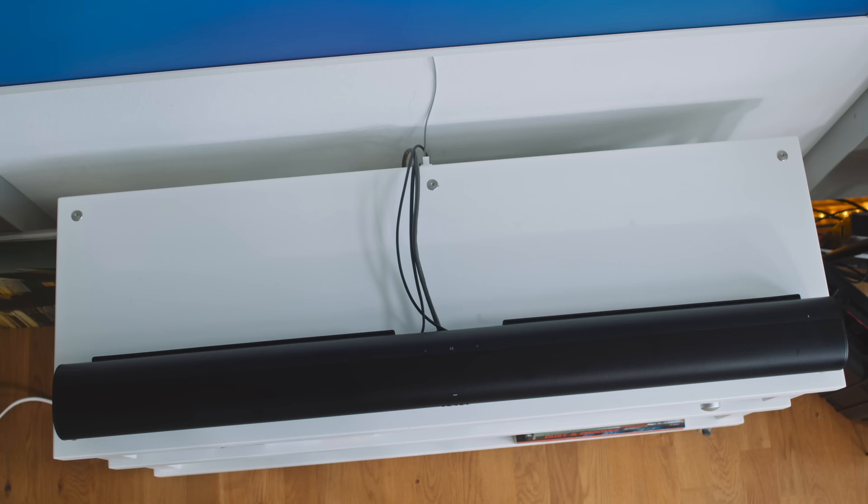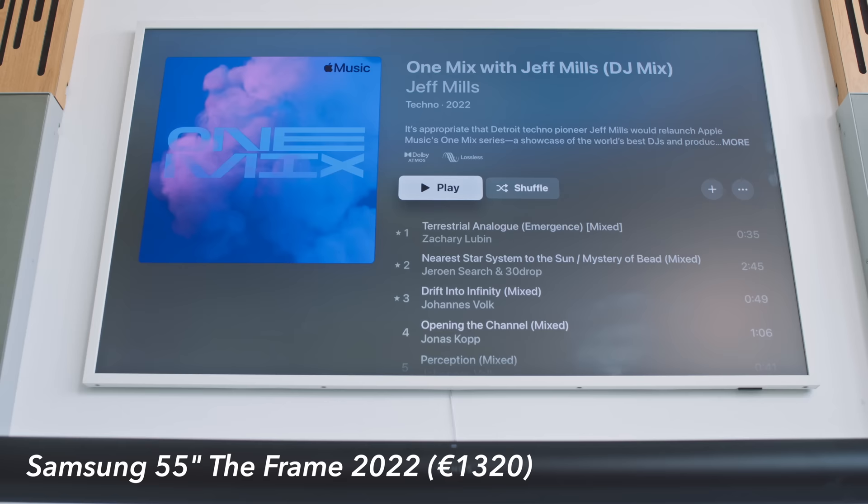This video is brought to you by Patreon — my patrons give me a budget to go out and buy gear and test it. This month I bought a Sonos Arc. The proper name for this product is a soundbar, but I call it a tube speaker because that's what it is: a tube with a bunch of different speaker drivers inside.